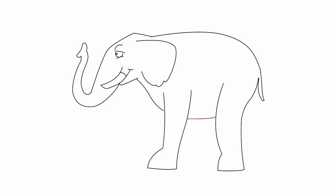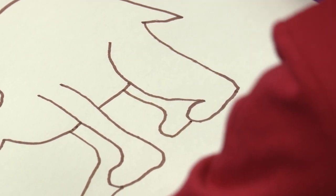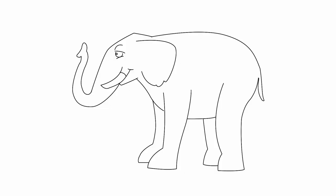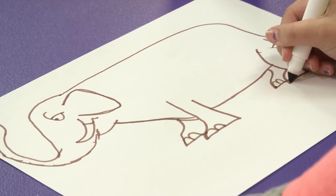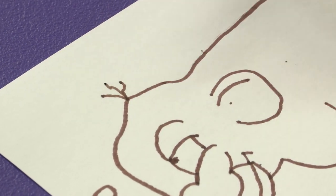Now, the fat tummy! And maybe more legs for balance! I am such a good teacher! We are getting closer, I think! Now, the small details — the toenails! Yes! You are so talented! The little hairs! The little wrinkles! You are very good, you know!